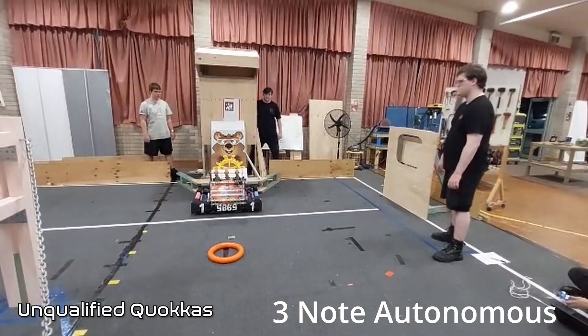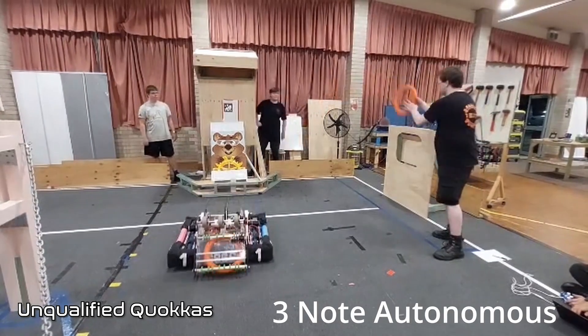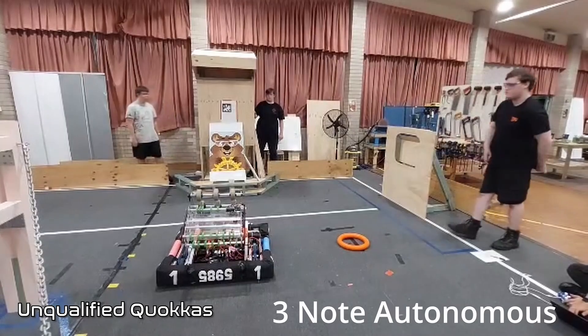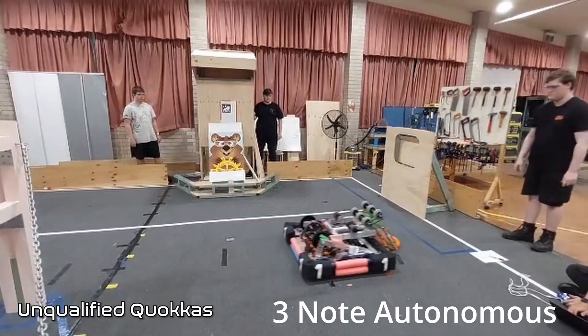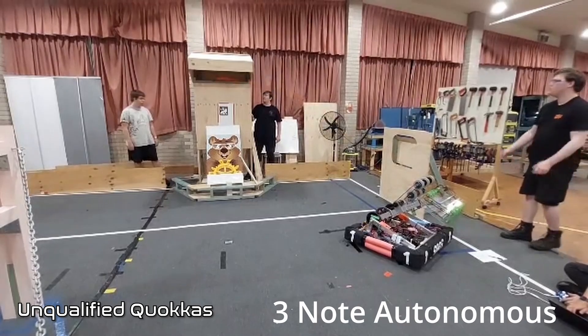The Unqualified Quokkas actually had time to work on autonomous and were able to produce a three-note autonomous. So make sure — with either the same robot or a spare robot — you give your programmers enough time to implement autonomous code for this year's game.